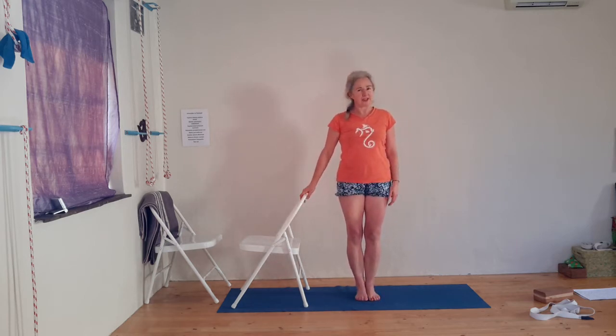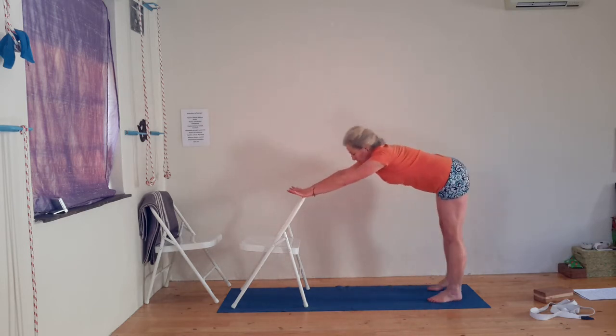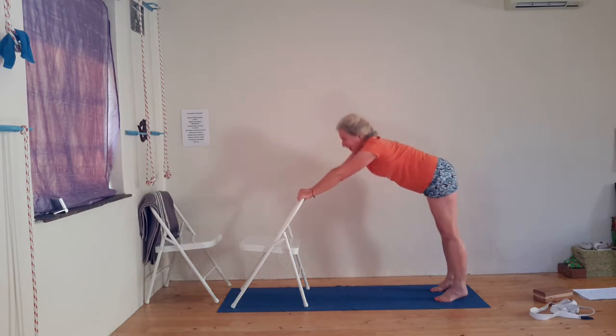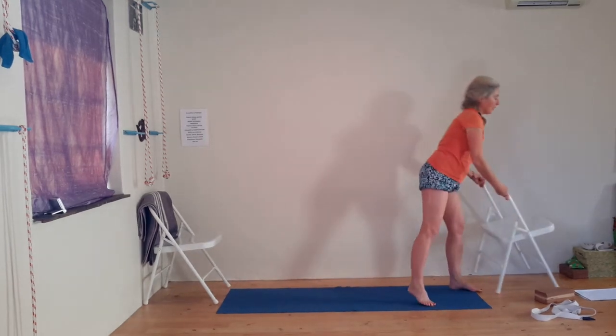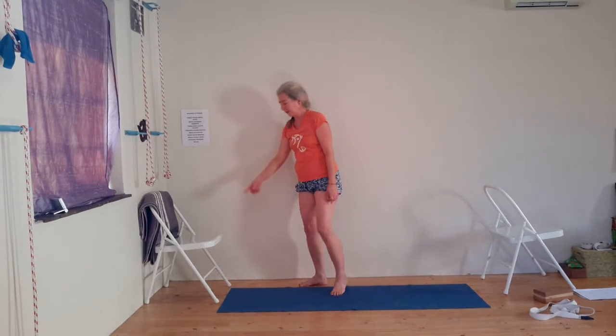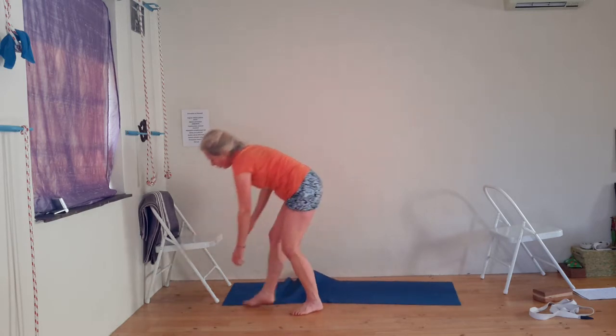Breath in, breath out. If you've got a wall in front of you, place your hands into the wall — otherwise over the backrest of the chair. Just get your body all ironed out for a moment. Now you need a chair. Put it against the wall, and I've got a blanket over my backrest because it's just more comfortable.